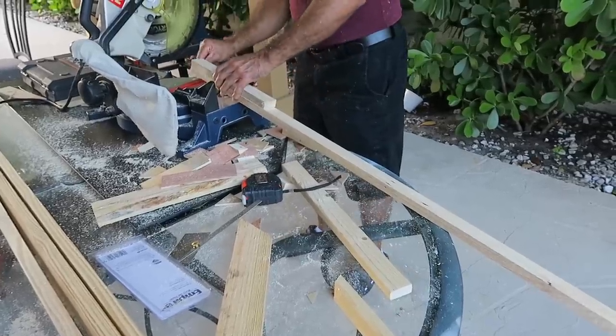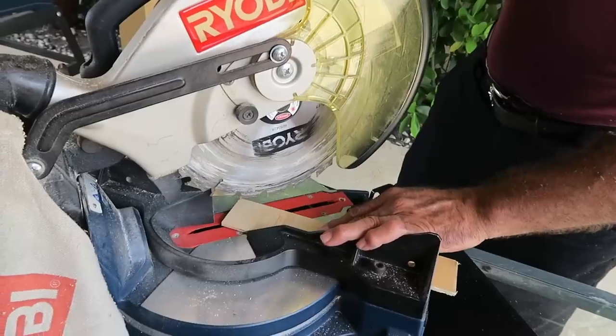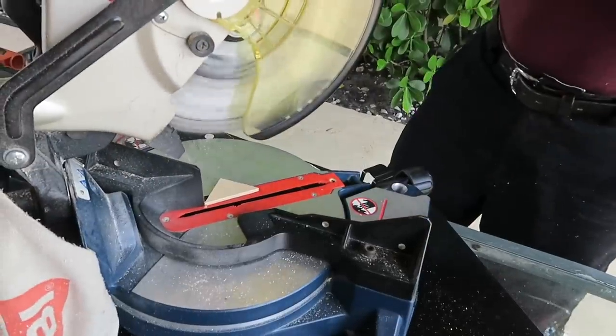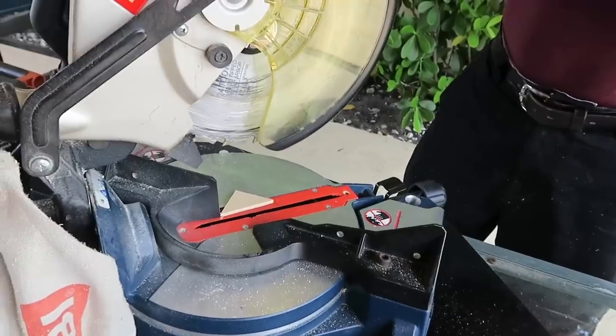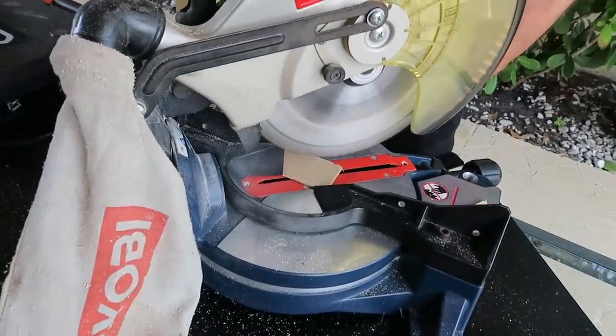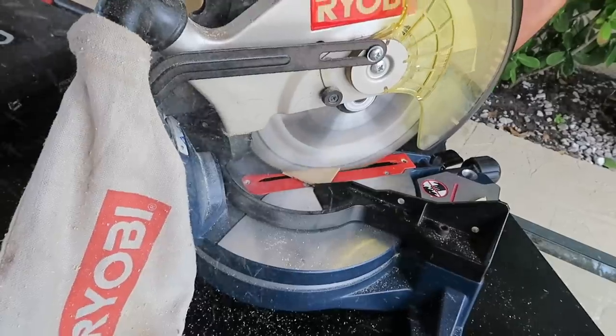If you don't have these cutters, what you can do is measure the size you want, and in Home Depot you can cut them for free. I'm going to give you some ideas for you to take in mind.